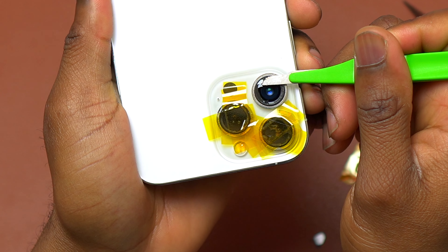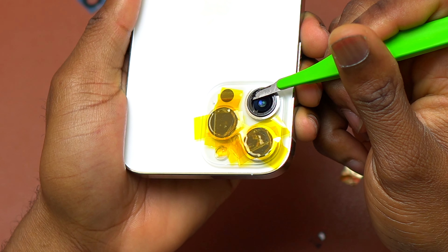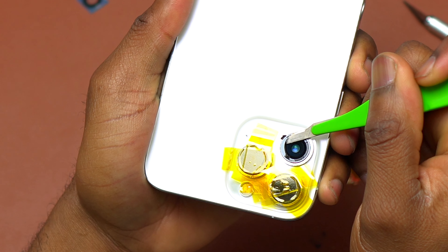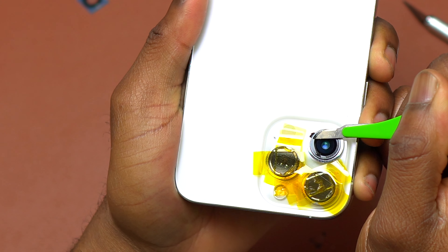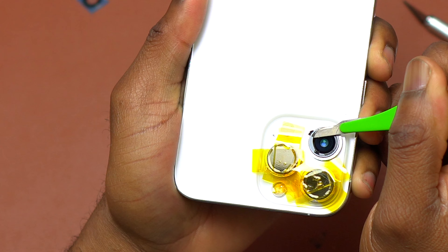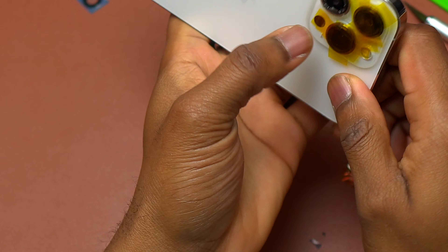At this step you need to have heat resistant tape covering the camera module to avoid heating it. If the camera module gets heated and damaged, you will need to replace the whole camera module. This is why I had the heat resistant tape covering the camera module before I heated everything.